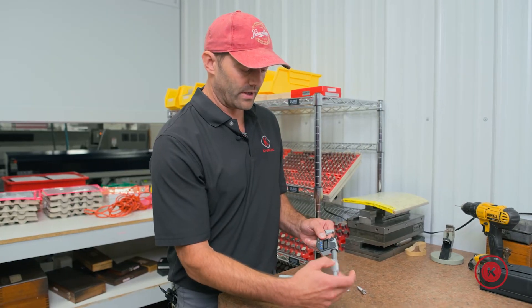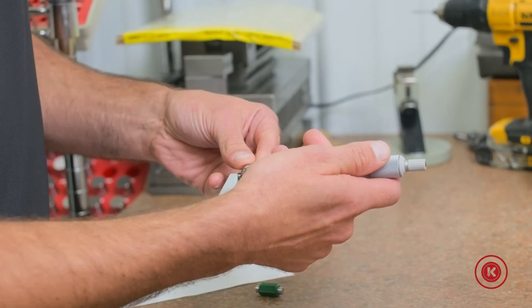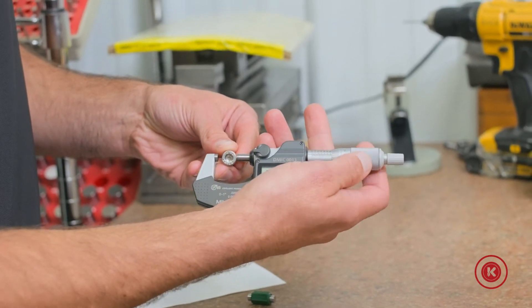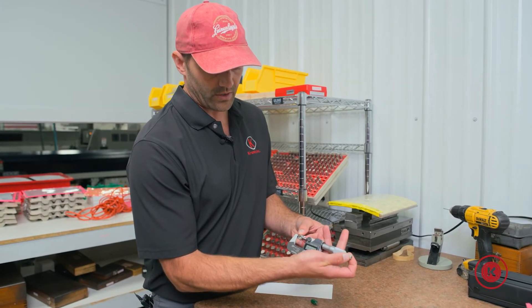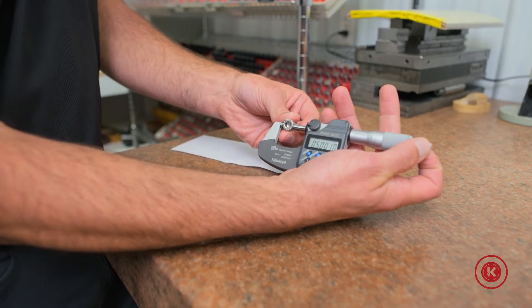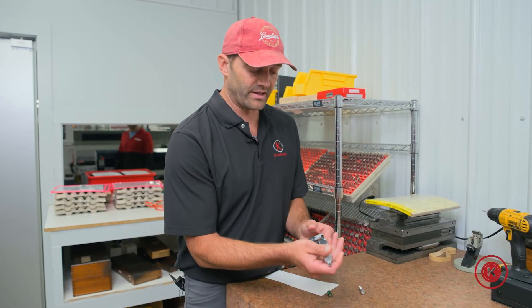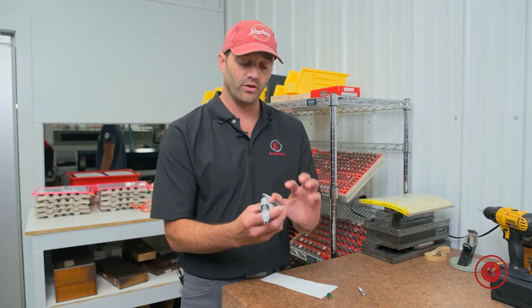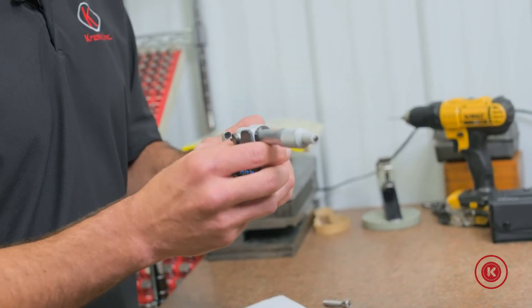I have a bolt here that we can test. As we get close, we want to keep that pressure consistent — ratcheting it down, you'll hear those small little clicks, and now you have your reading. One other thing to keep in mind is that if you're using this for inspection, you should always have some type of calibrated sticker on here that says it's within date or not.